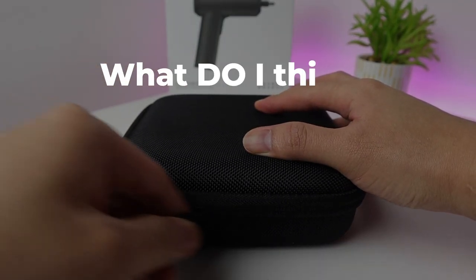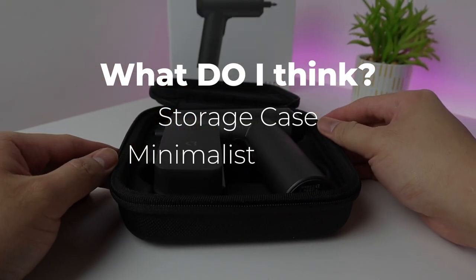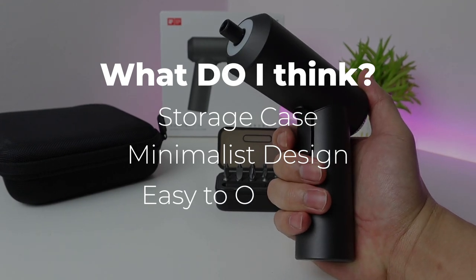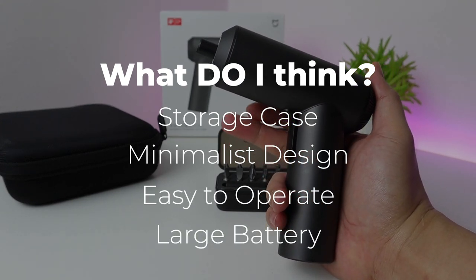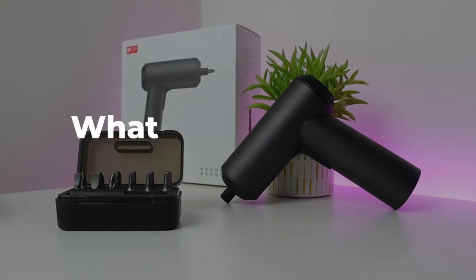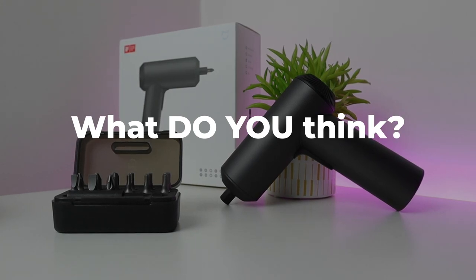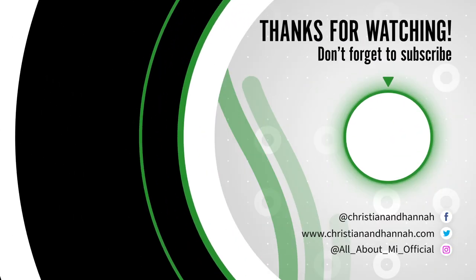Here's what I think: I love that it has a storage case and the design is dope. It has a minimalist design, it's easy to operate, and it has a large battery. So what do you think? If you do want to purchase this, I have links in the description — you can check out the discount in there. Don't forget to hit subscribe. I'll see you guys on the next video.